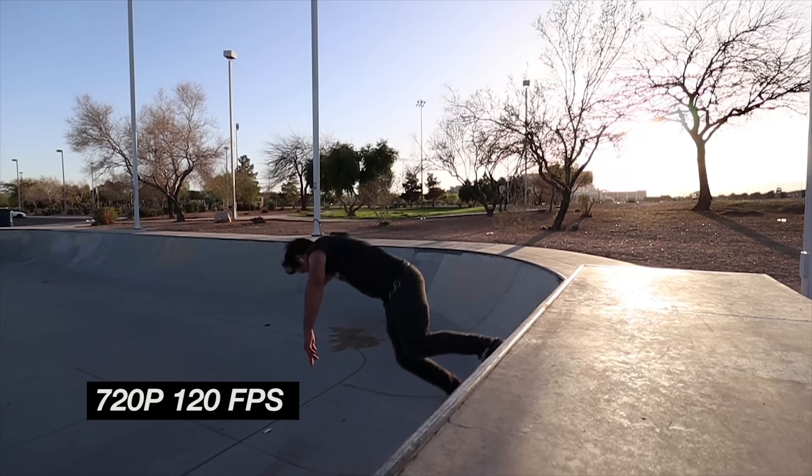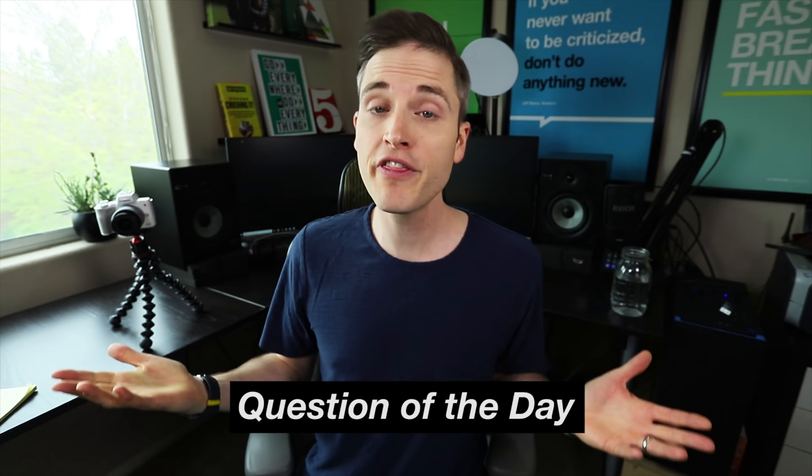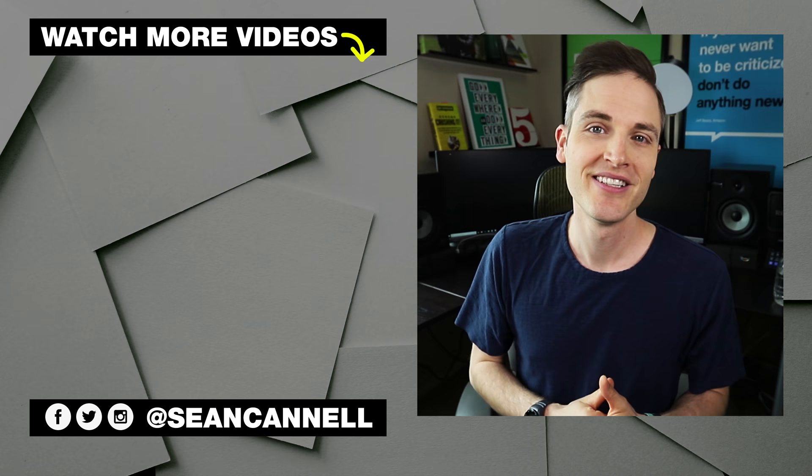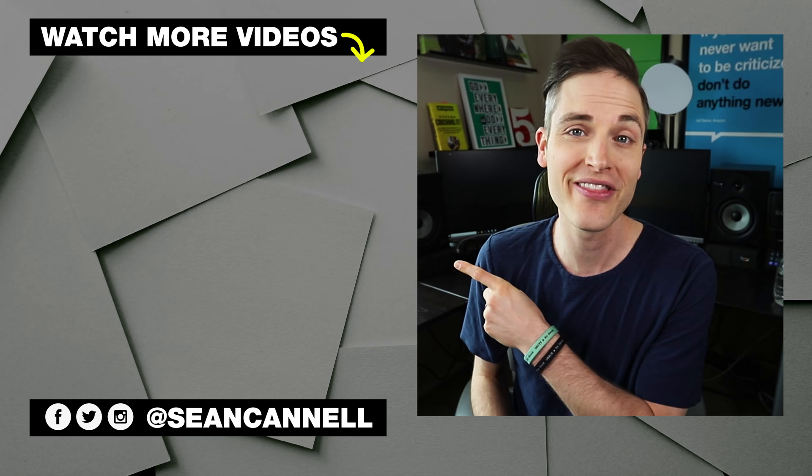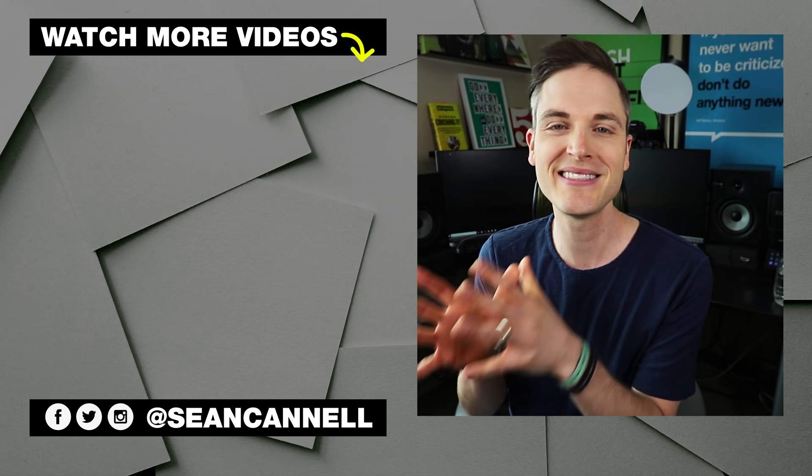That was just an overview of some of the footage from this camera. If you want to check out our playlist with my full review and the other videos covering the Canon M50, we'll link that up on the YouTube card and in the description below. Question of the day: what do you think about all the footage coming out of the Canon M50? Let me know in the comments. Thanks for watching — subscribe for more videos and ring the bell. Think Media brings you the best tips and tools for building your influence with online video. Keep crushing it!